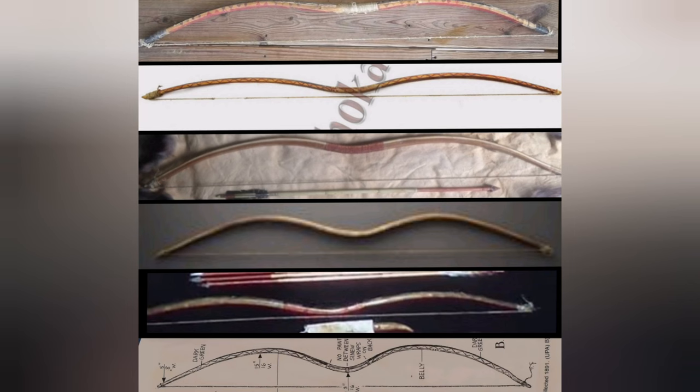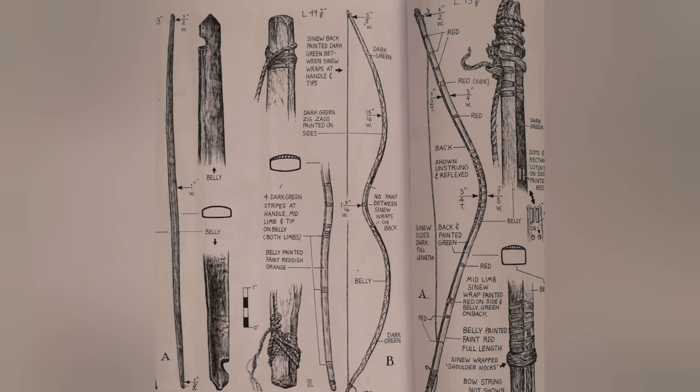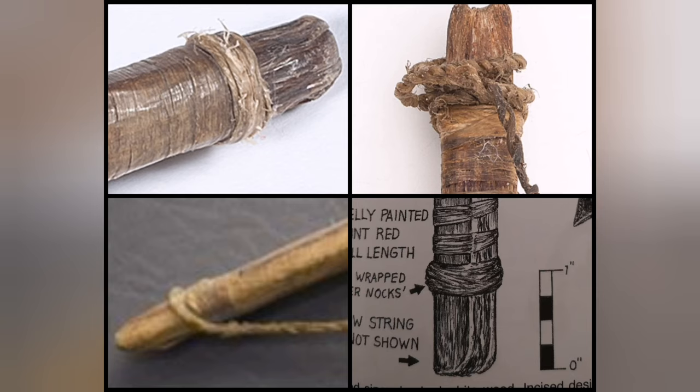Their bows were usually very short, double-curved, and sinew-backed, although simple short self-bows were sometimes used. The knocks on sinew-backed bows were often made from sinew bundles wrapped around the ends, and the string was then made with a slipknot at each end.